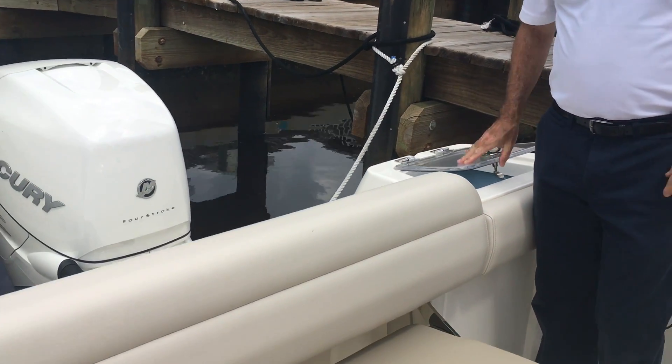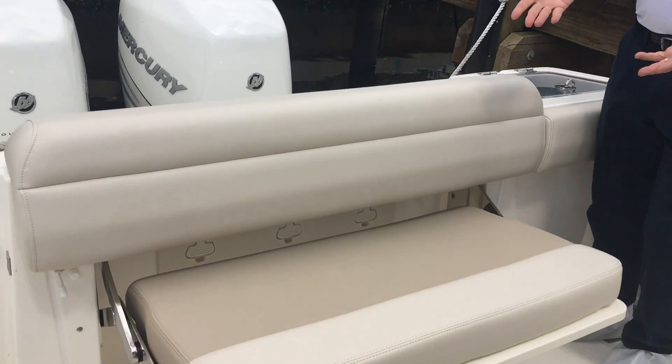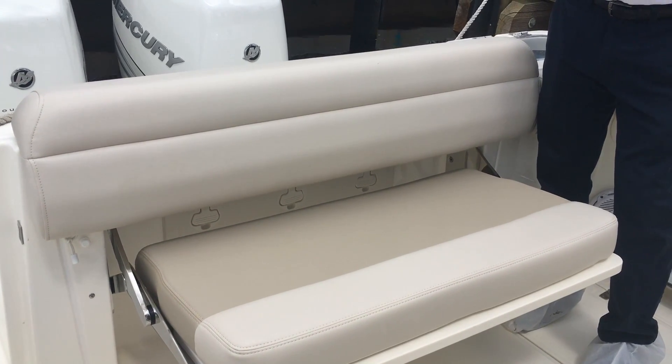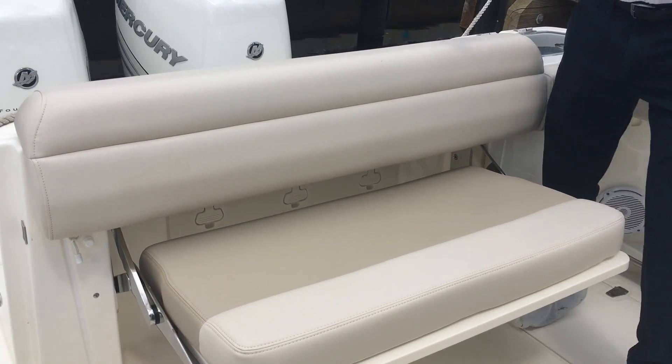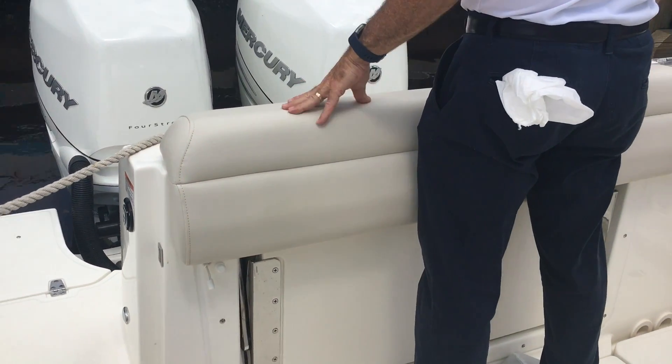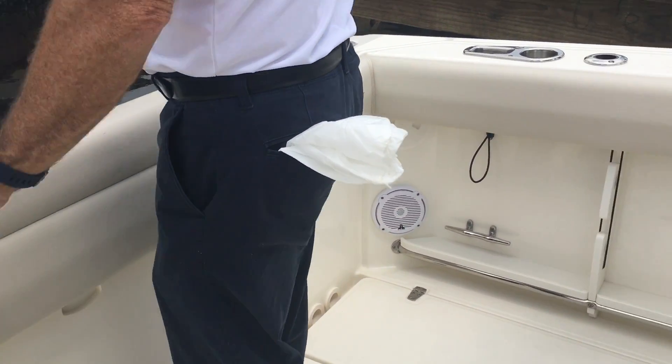If you're going out for the day, you've got a comfortable two-person seat. And if you decide you're going to fish, it pulls away and now you've got a nice bolster right here for a leaning post. It does this very, very well.